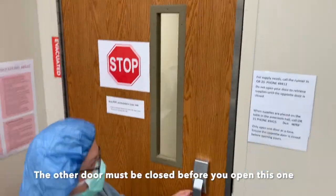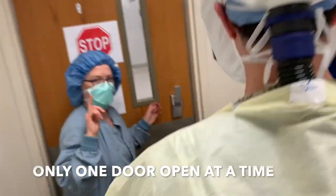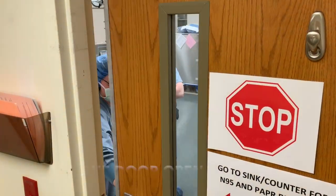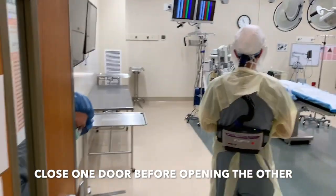There is a passageway between the two rooms. You can only open one door at a time. You must go in one person at a time, check that the door behind you is closed, and open up the next door before going into the next room.